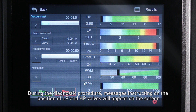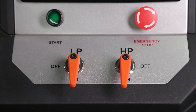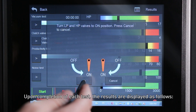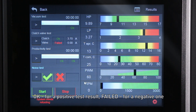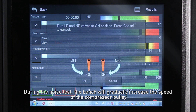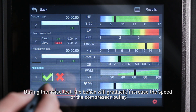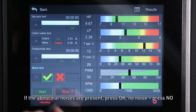During the diagnostic procedure, messages instructing on the position of LP and HP valves will appear on the screen. Upon completion of each test, the results are displayed as follows: OK for a positive result, Failed for a negative one. During the noise test, the bench will gradually increase the speed of the compressor. The operator must detect whether there are any unwanted sounds from the compressor — if abnormal noises are present, press OK; if no noise, press NO.